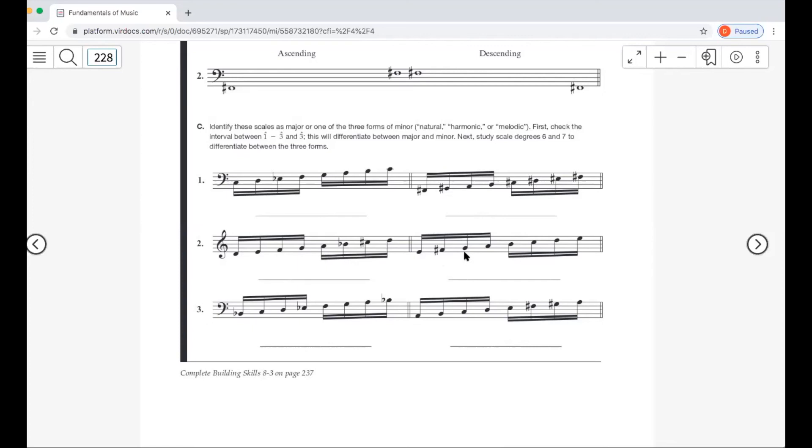Next: E to G is a minor third — whole step then half step — so this is E minor of some kind. Up at the top, D to E is a whole step; harmonic and melodic minor both have a half step there. Since it's a whole step, this must be E natural minor. We can verify: E natural minor has the same key signature as G major — one sharp, F sharp — and that checks out.